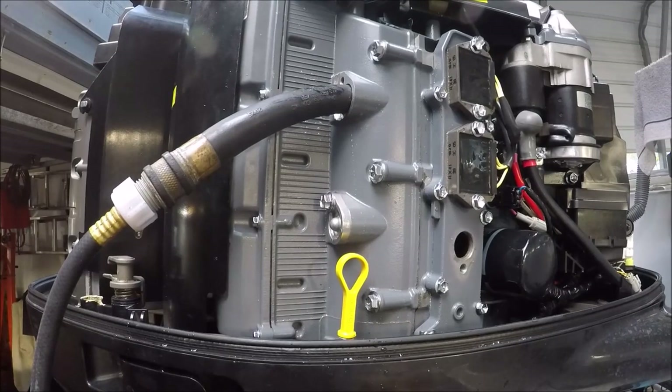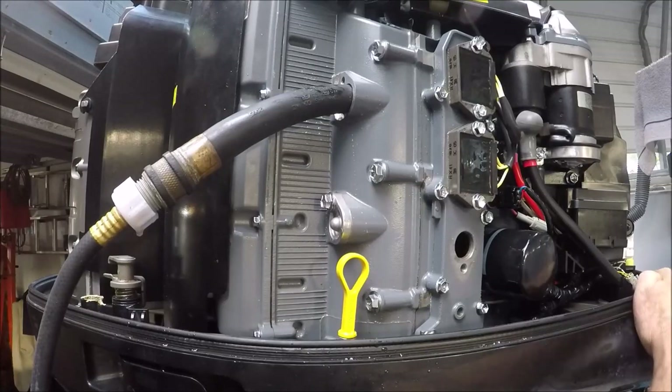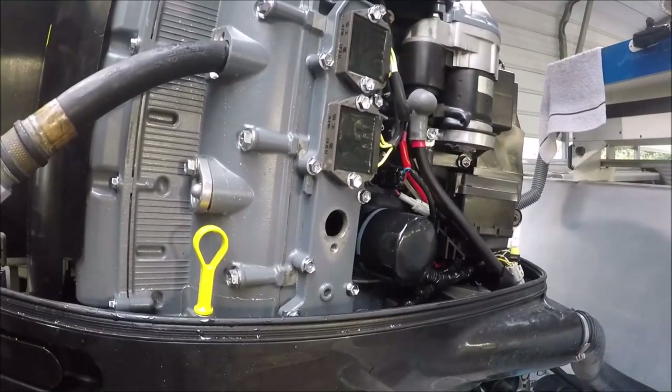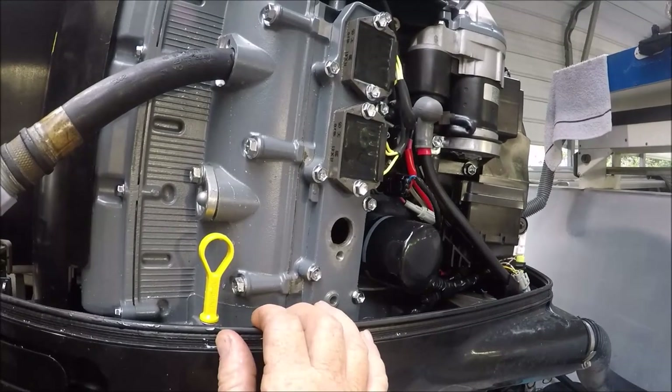Every three months, the service manual — not the owner's manual, the service manual — says to at least check your anodes. I have the service manual plus I have the software. This gray plug right here, that's where you plug in your computer. This is on the starboard side of the engine where I'm doing all the work. Here's the oil dipstick.